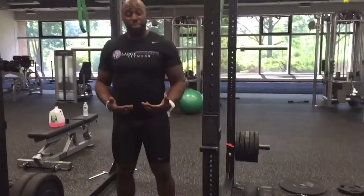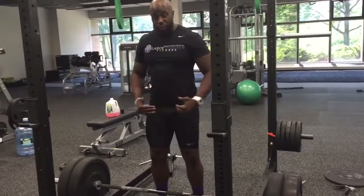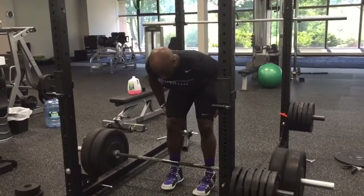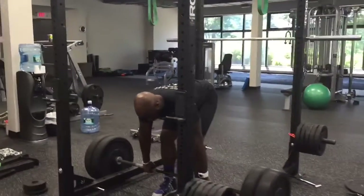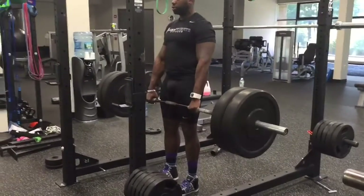I'm going to go through the movement and demonstrate it and then I'm going to talk about it. I'm going to set up with the bar in the middle of your foot. Bend straight over, legs nice and straight, core tight, hips back, back to the bar, shoulders back, chest out, nice neutral spine — squeeze your glutes, weight in the heel and squeeze glutes up.